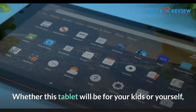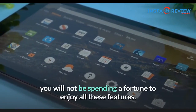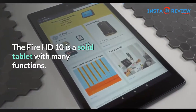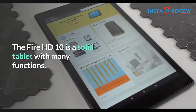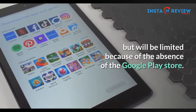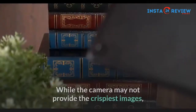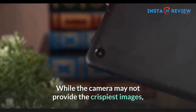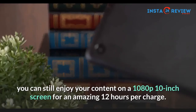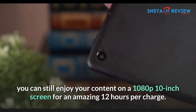Whether this tablet will be for your kids or yourself, you will not be spending a fortune to enjoy all these features. The Fire HD 10 is a solid tablet with many functions. You will be able to use the Amazon apps at your disposal but will be limited because of the absence of the Google Play Store. While the camera may not provide the crispiest images, you can still enjoy your content on a 1080p 10-inch screen for an amazing 12 hours per charge.